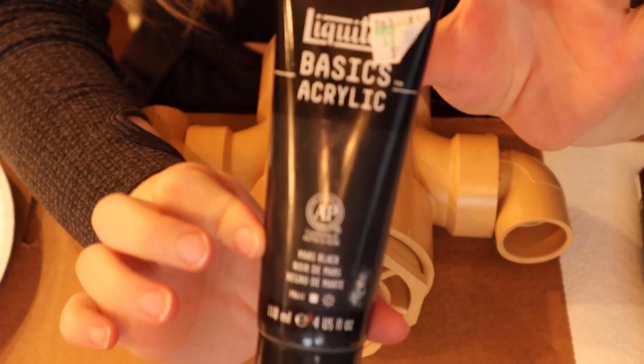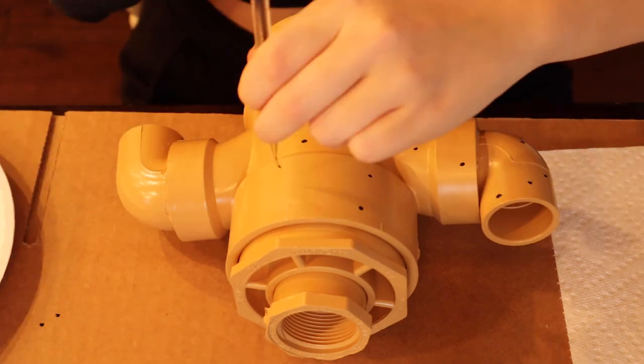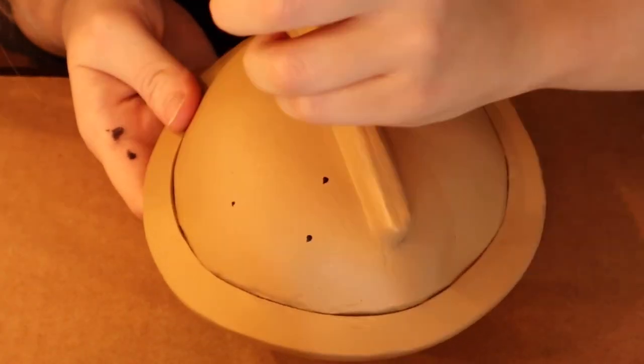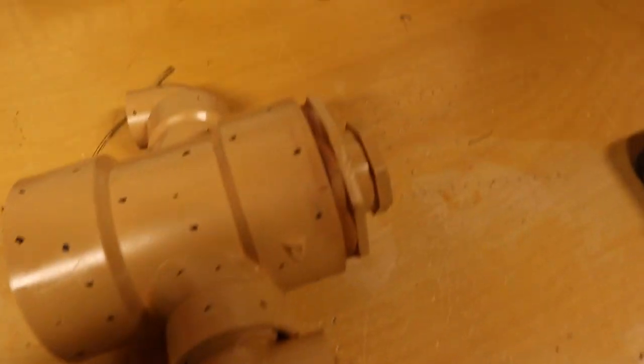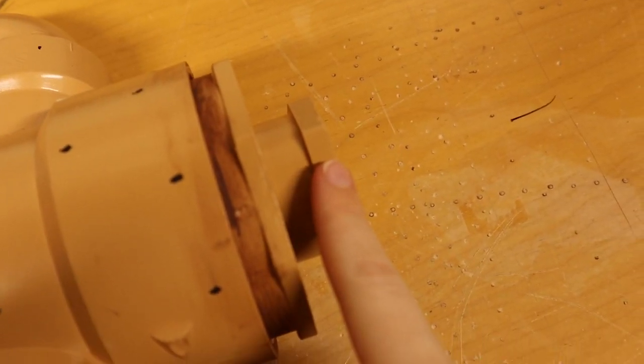Let's paint on the face and little details to make this guy really start to come to life. First things first, I started by painting a bunch of little dots all over the base of the gyroid and on his little headpiece. Then I took that part off because it was annoying and ruining everything.